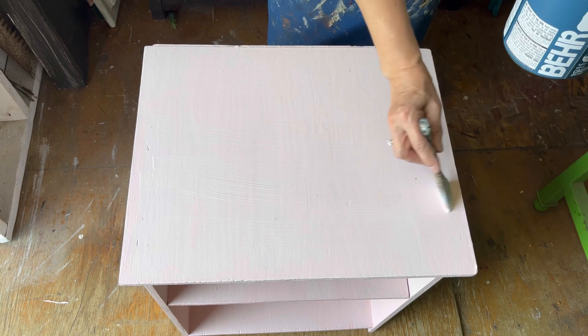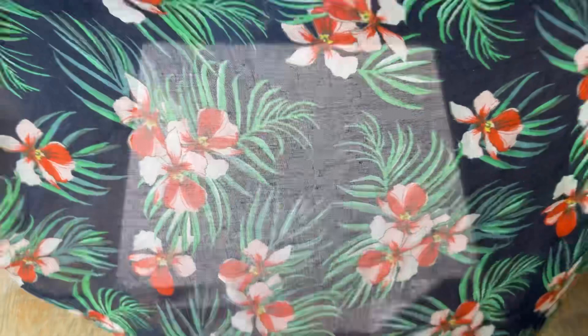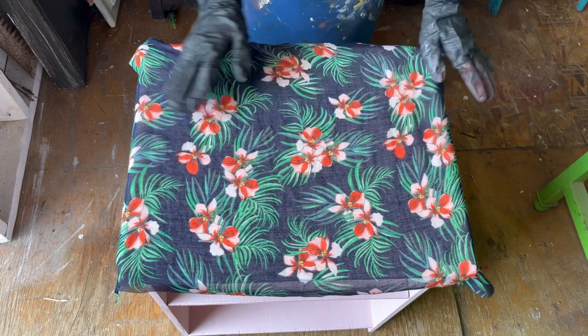When you're doing fabric decoupage you want to make sure you're putting on a liberal amount of polyacrylic sealer so when you lay the fabric in, it soaks right through to the top. I've put gloves on, and I've cut this piece of fabric just a little bit bigger than the top of the surface — you don't want to cut it right to size, you want the fabric to lay over the edge a little bit.